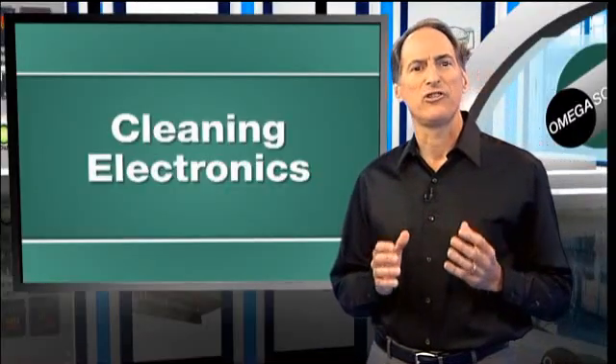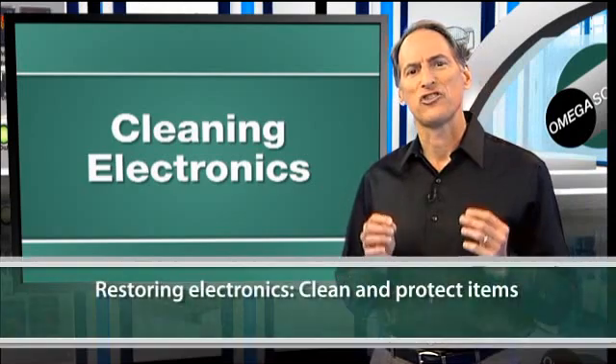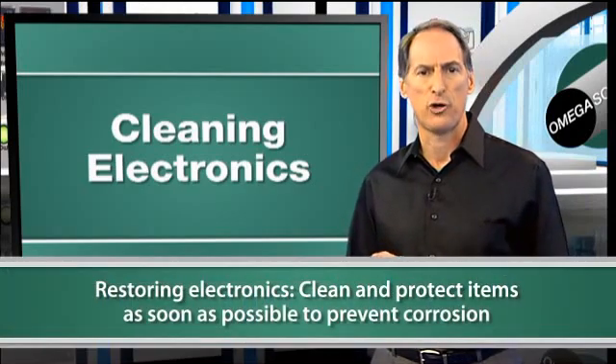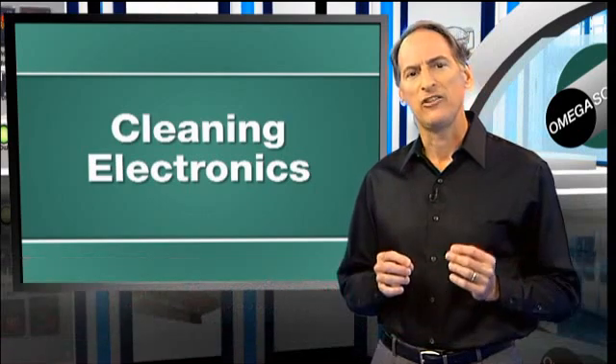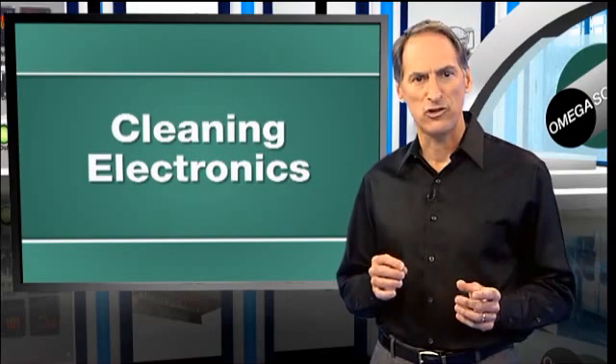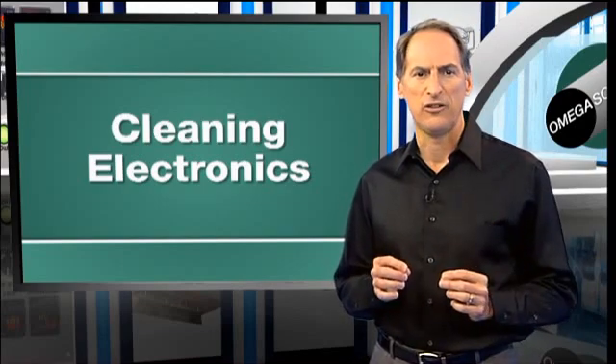When electronics have been damaged in a disaster, it is important that they are stabilized and protected as soon as possible to help prevent further corrosion. Typically, these items are prepped before cleaning with a thermal fogger and a water displacement chemistry at the job site for immediate stabilization.